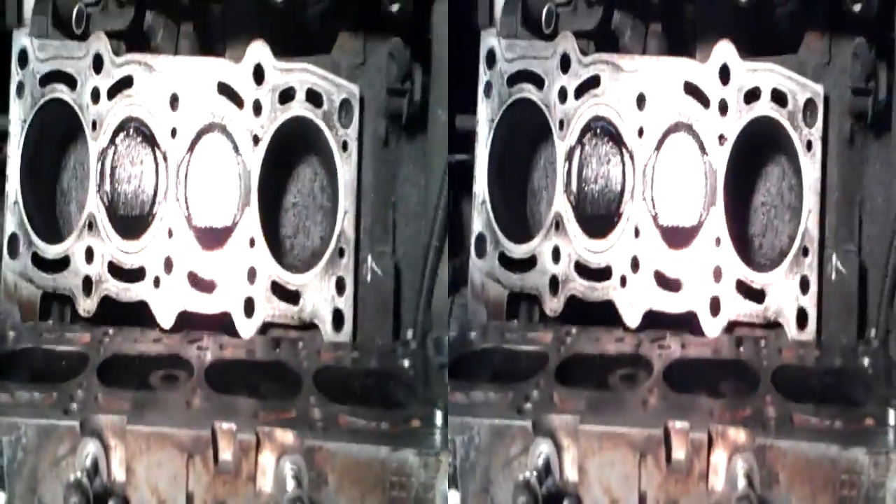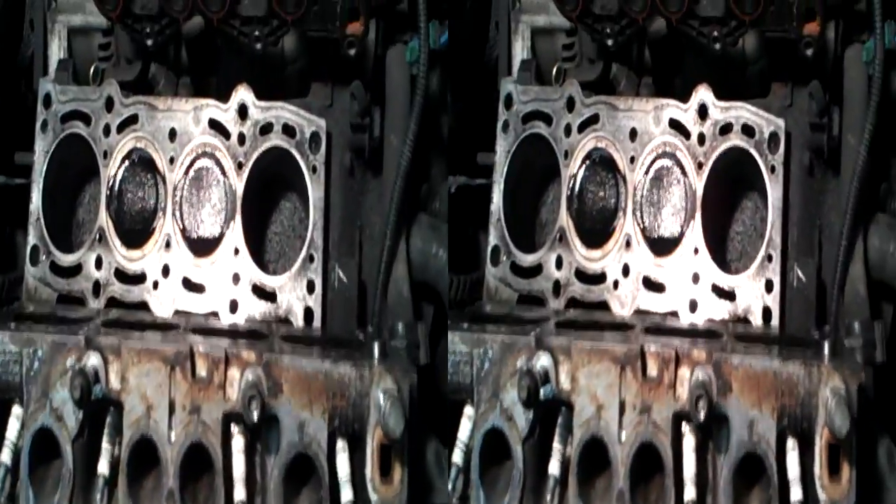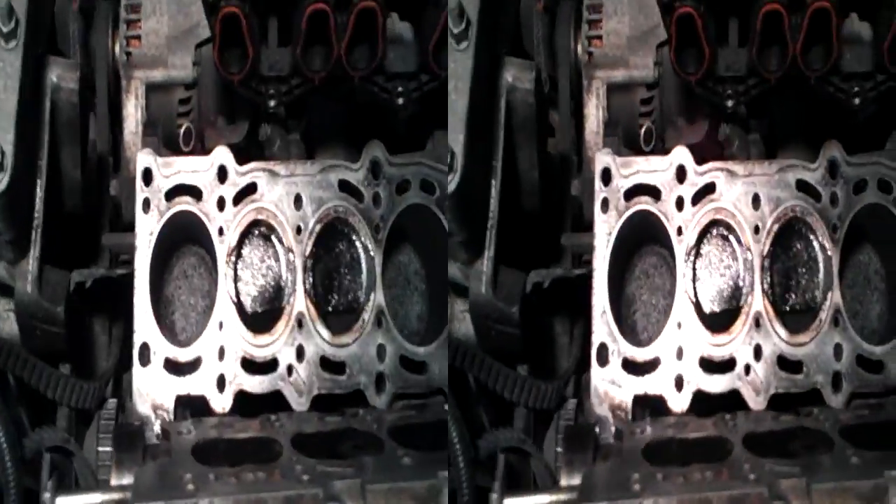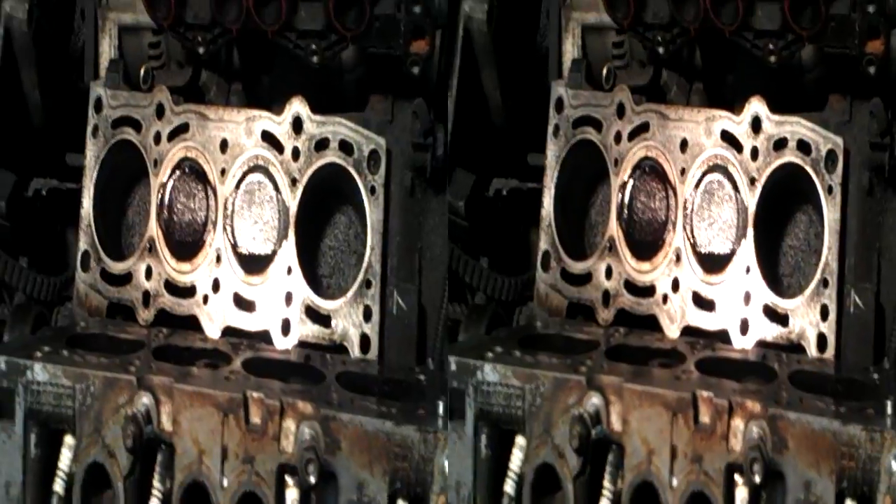It doesn't appear to be making any difference, because all four pots are dark. I just used a bit of WD on them so that I can clean off the piston tops and the cylinder bores. But all four of them are burning oil, so that's unusual. You usually find that there's not all four burning oil, so I'm not quite sure.